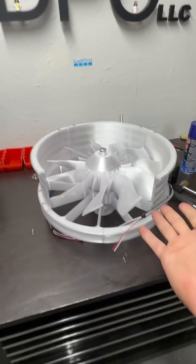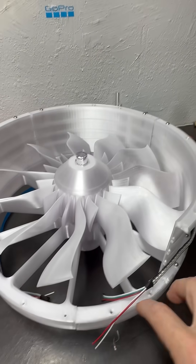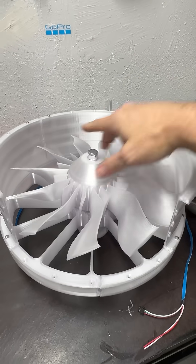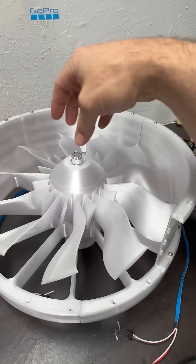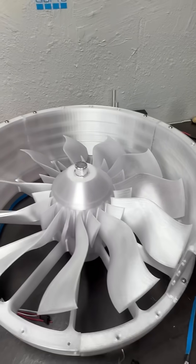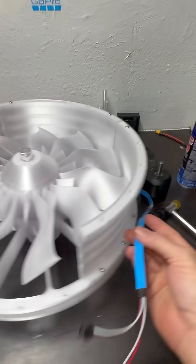We're getting there — almost done. I'm doing the last outer casing right now, and then I'm going to do the top assembly for the bearing hub, which is just a couple of arms and the bearing hub holder that holds the bearing.